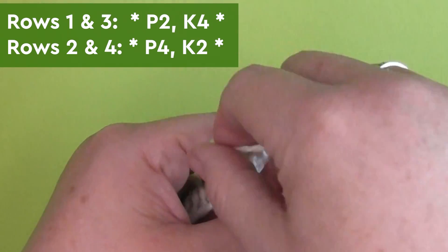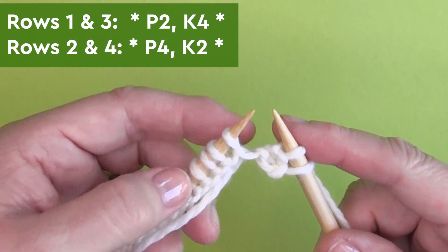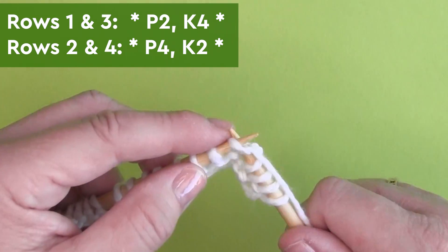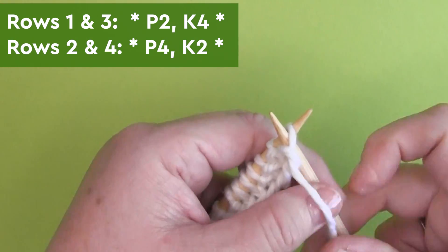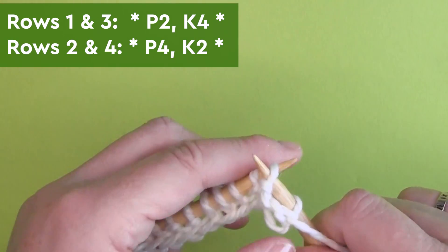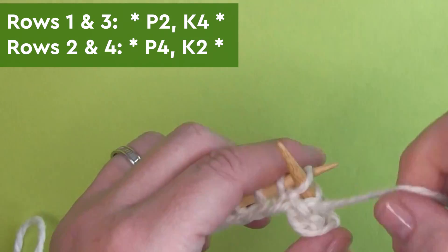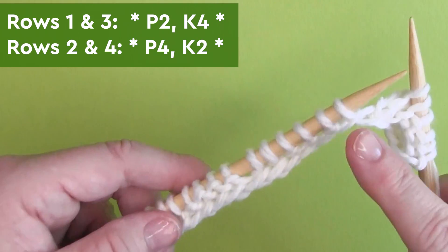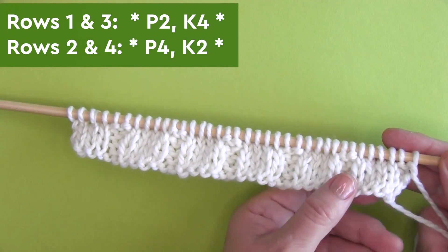Beginning on the right side of our work, row one is purling two stitches and knitting four stitches. So we're repeating the pattern between the asterisks: P2 and K4. On the wrong side of our work, it's purling four stitches and knitting two stitches — continue knitting this series all the way down the row. Rows three and four are totally identical.